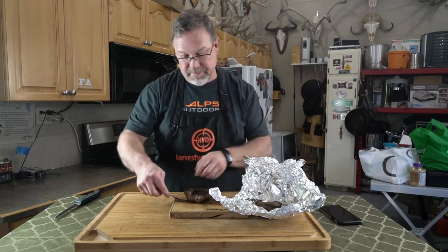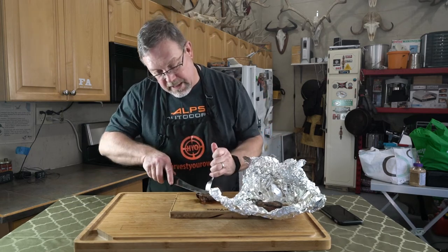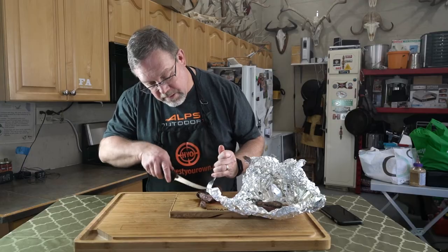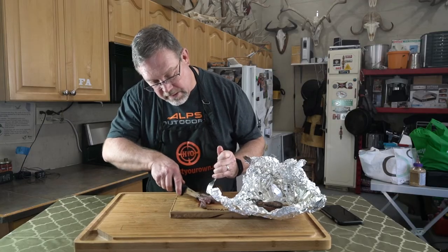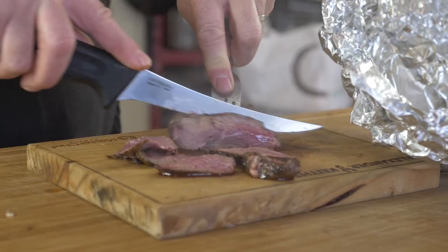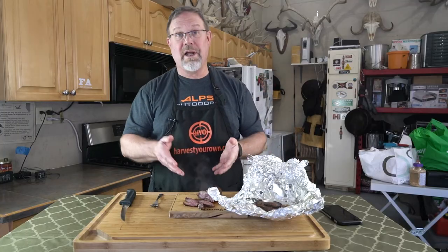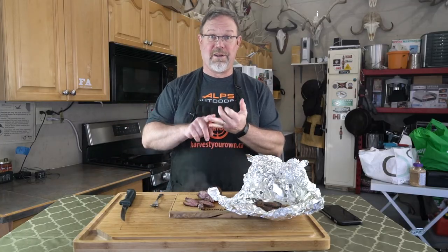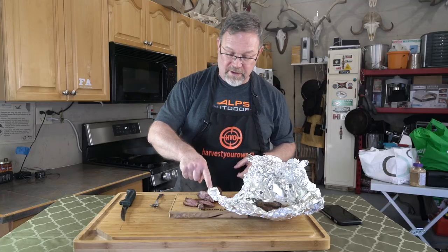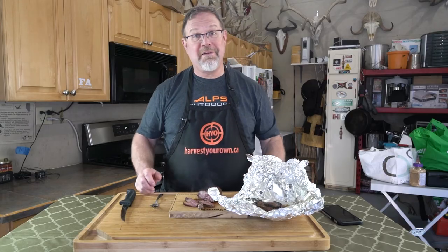And when we cut it — perfect, medium rare, tender like crazy tender. Look at that. So the 3-3-3 works whether you're doing a moose steak, goose, sandhill crane, or elk. You can tell by the feel too — when you push on it, you can tell there's moisture in there. It's ready for some sample.